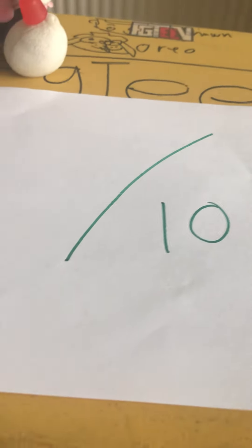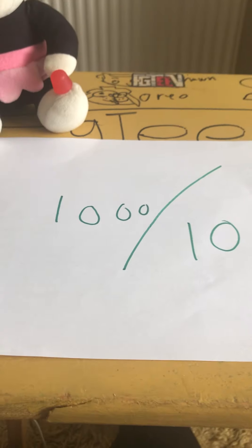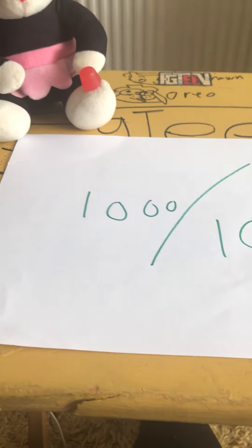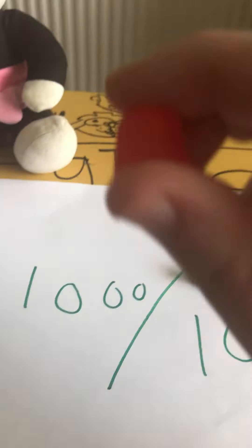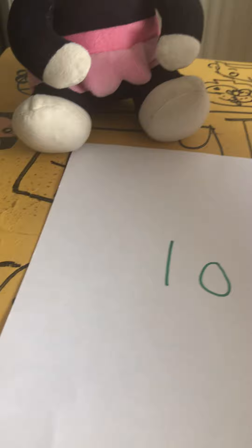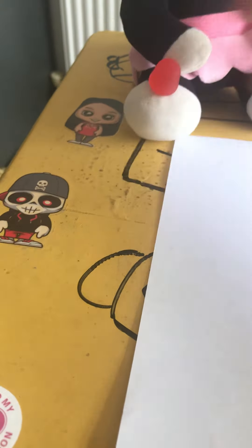So out of 10 — even Dot's got hers — I'm going to give them 1000 out of 10 because they do taste like wine gums, they're just a bit harder than wine gums. Dot's got her own, so 1000 out of 10!